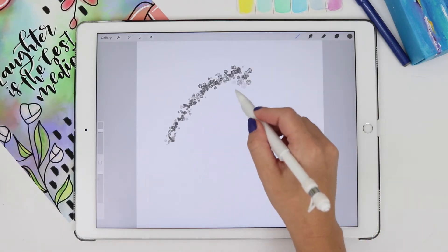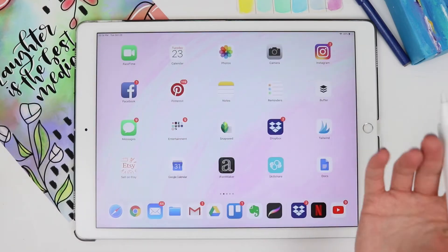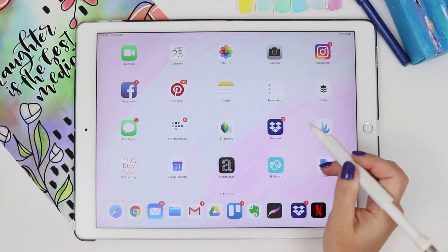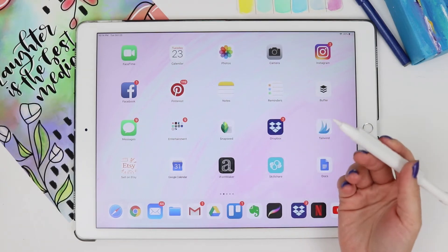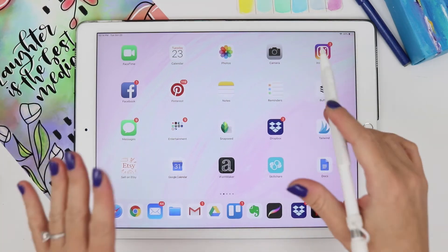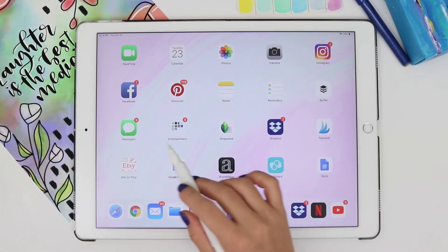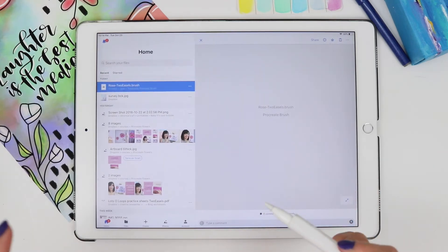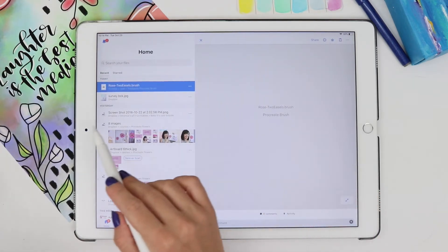This was my rose brush. If you're downloading your brushes on your computer, you need something like Dropbox, iCloud, Google Drive, or anything like that where you can connect to your iPad. I'm using Dropbox — definitely use Dropbox, it's free and it's awesome.